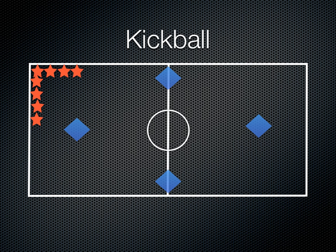Now in kickball you're going to set up your bases and you're going to have a kicking team lined up against the wall and a fielding team with your typical baseball positions — pitcher and backcatcher, first, second, third baseman and some fielders in there.